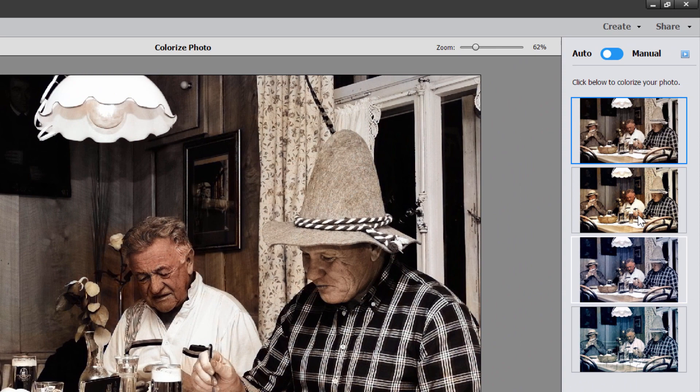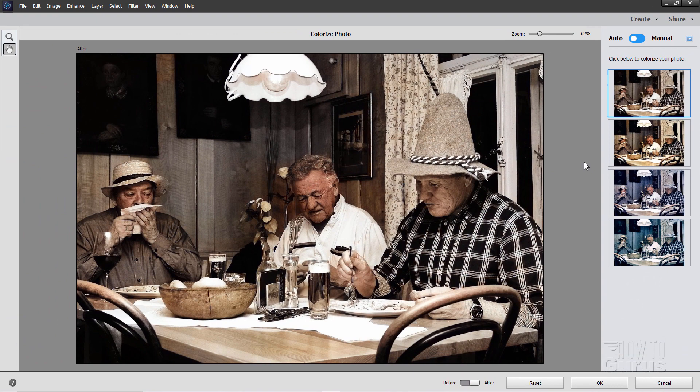Look over here on the right-hand side — it gives you four choices, four options. Here's a kind of old-fashioned look. Here's that same coloration but brighter, with more saturation. Down here is a blue tone image, which would be better for outdoors possibly. And here's more of a cyan coloration. Just choose the one that works best with your particular photo. We'll stick with this one — I think that's pretty good.